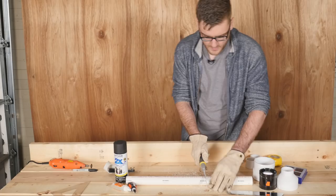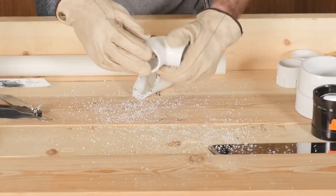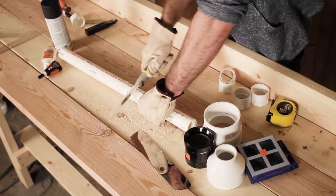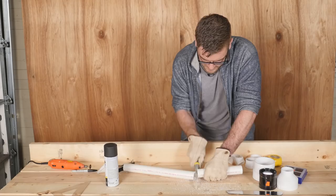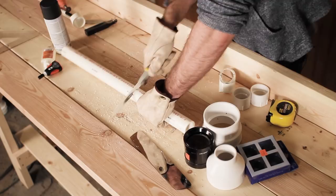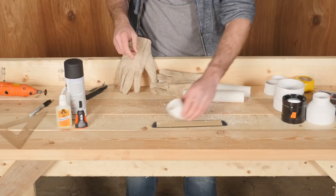Next, take the two-foot PVC pipe and cut it down to about a foot and a half. This will give roughly the length needed for the eyepiece, but you might need to adjust it later depending on the actual focal length of your objective lens. Then place the now-cut T-joint onto your mirror and mark the outline — this will be your cutting mark.